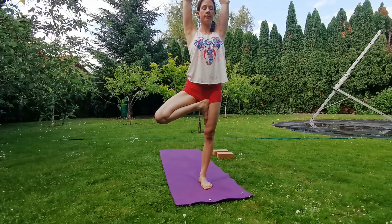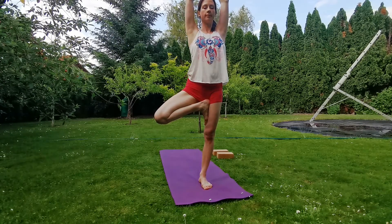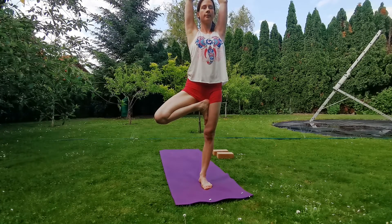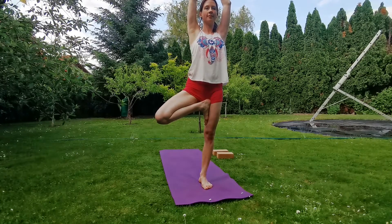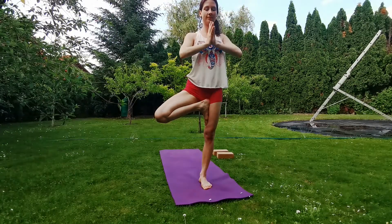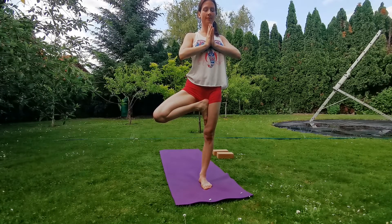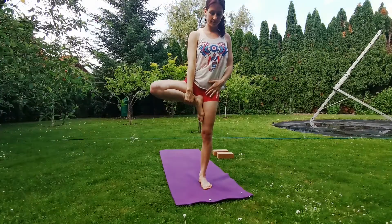Gaze forward. Inhale through the nose, exhale through the nose. Keep your chest open. Your supporting leg is strong. Keep lengthening, exhale slowly. Bring your hands to your chest, elbows pointing to the side. Find your focus, find your balance. Exhale, slowly release, come back.